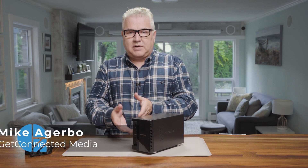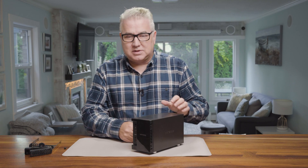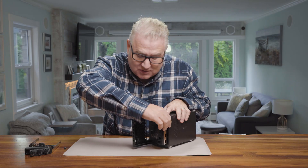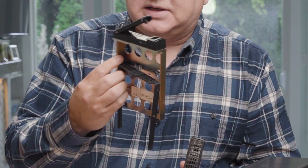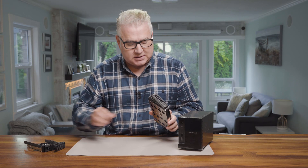Trying to figure out how to get the hard drive out of your Netgear network attached storage drive? Well, I'm going to give you the simple way. I think we can all figure out that part — that was very simple for me. But getting it out of the actual enclosure, I didn't do it correctly and I actually busted the whole thing, which sucks.